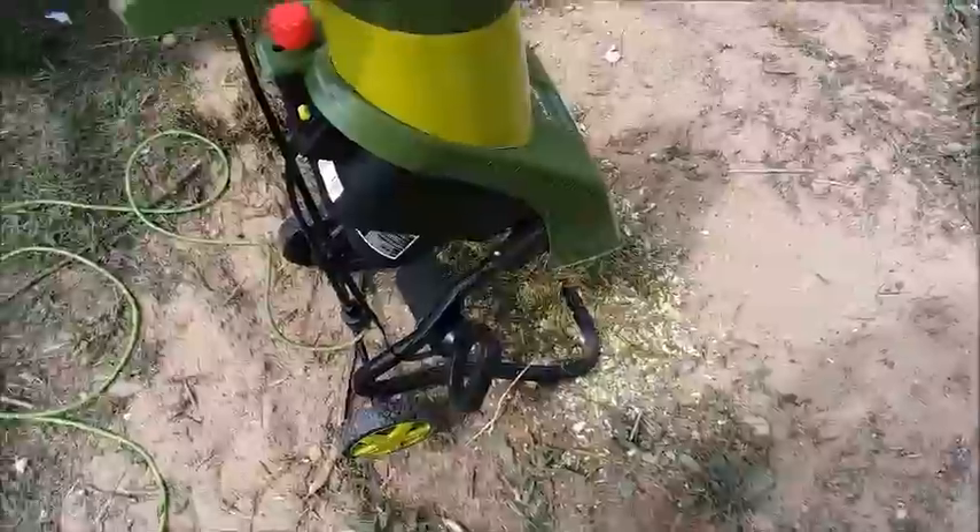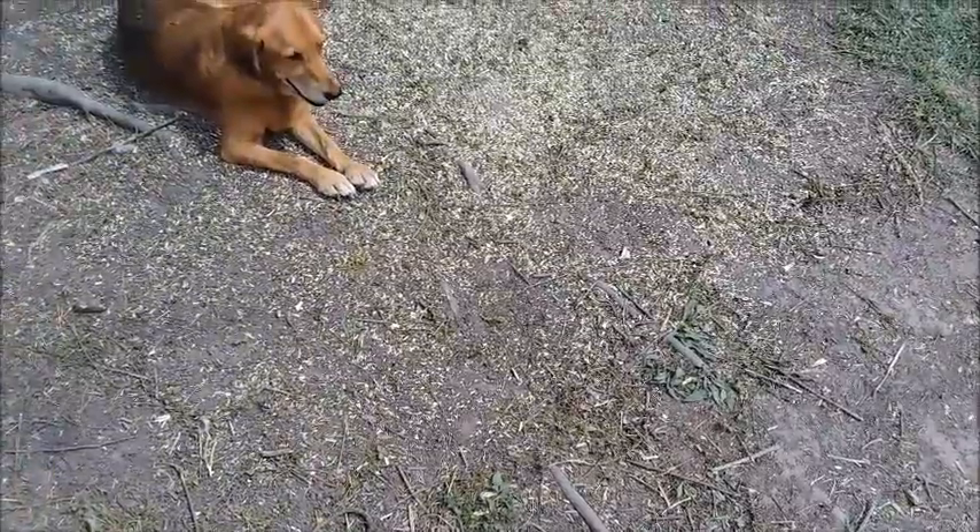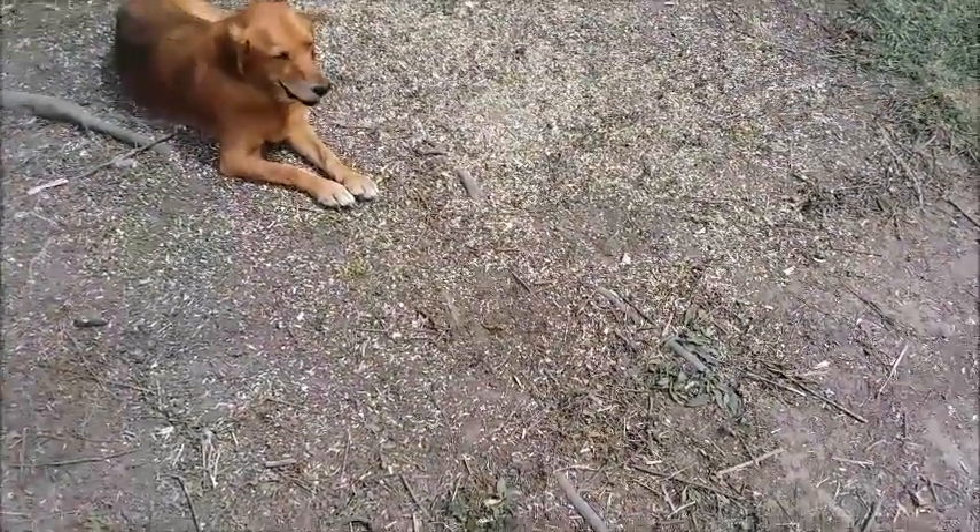That's all there is to it — I kind of like it. That's what I wanted to do. Over here where the dogs are, I did some earlier and the chickens spread that out yesterday.